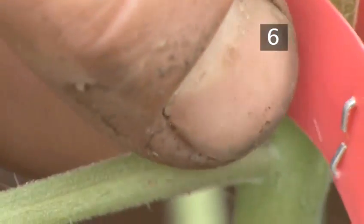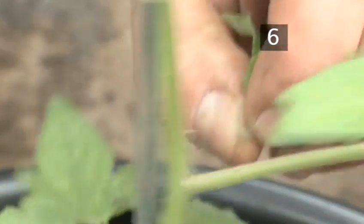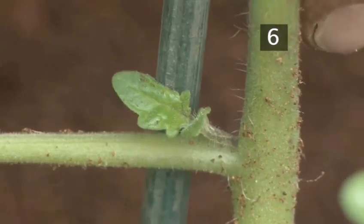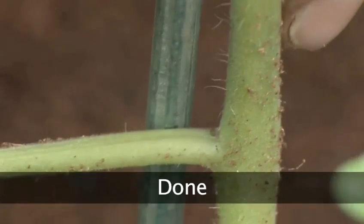Step 6: Leave to grow. After about a week, remove the side shoots so that all the plant's energy goes into the main flower. When the plant has grown to the top of the wire, the growing point will need to be removed to allow the trusses below that point to develop fully. Done.